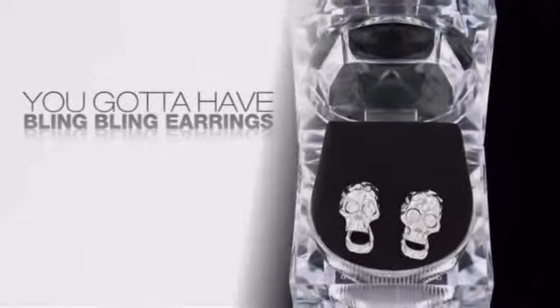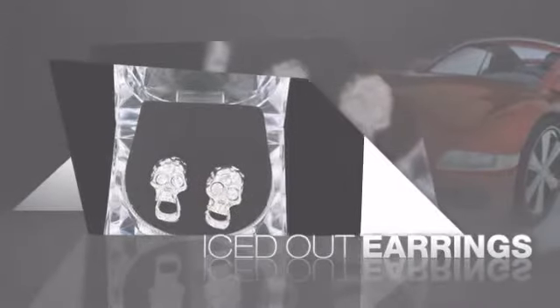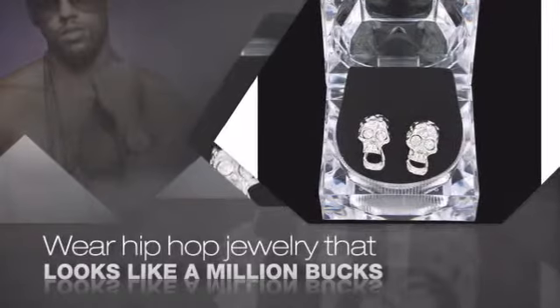If you want that iced out look, you gotta get hip hop earrings. Get the look and the feel of real diamond earrings and look like a big time baller. Buy quality hip hop jewelry at prices that'll surprise you.